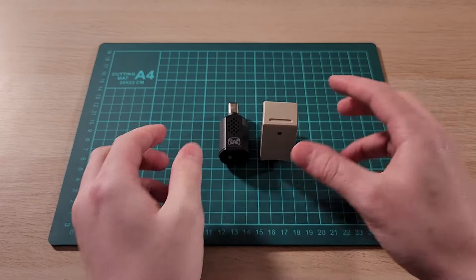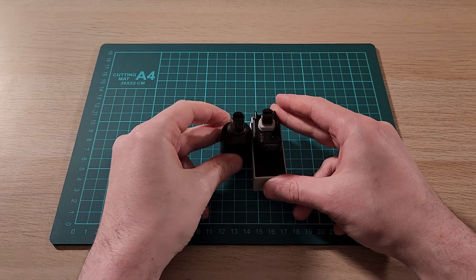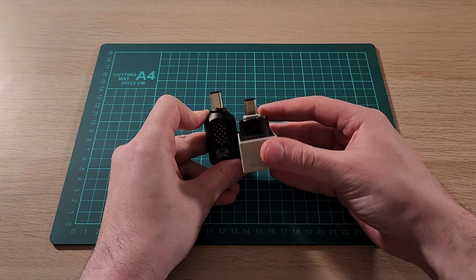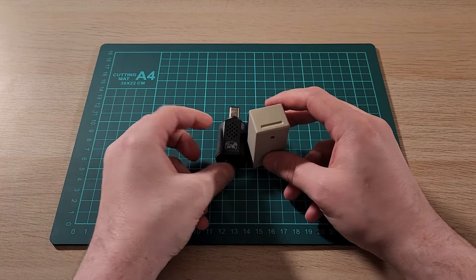This is what it looks like when compared with the WaveBird. It's similar in depth, although much shorter than the WaveBird.